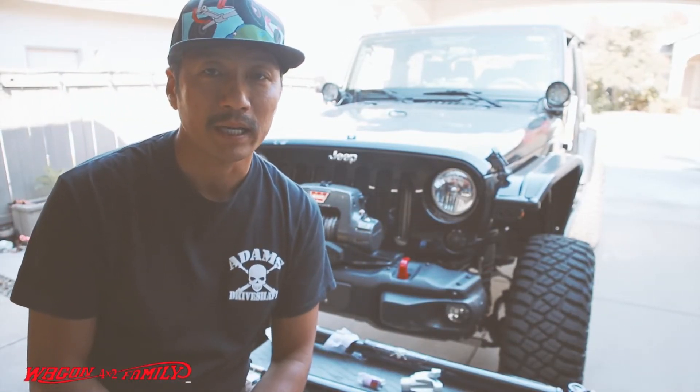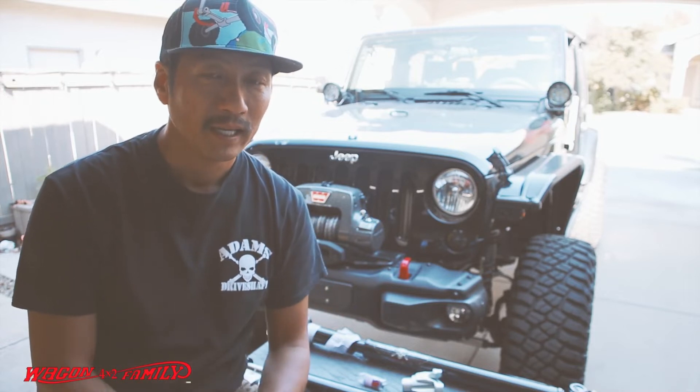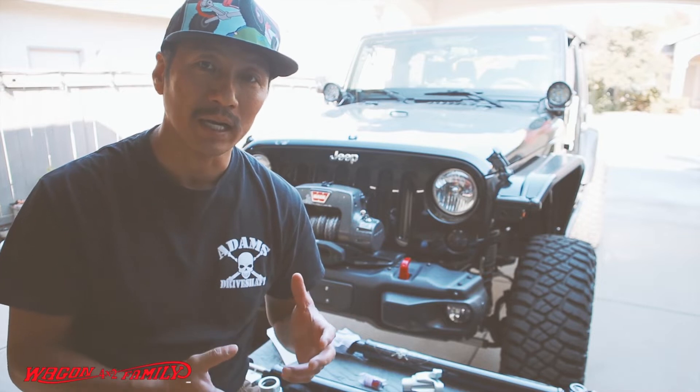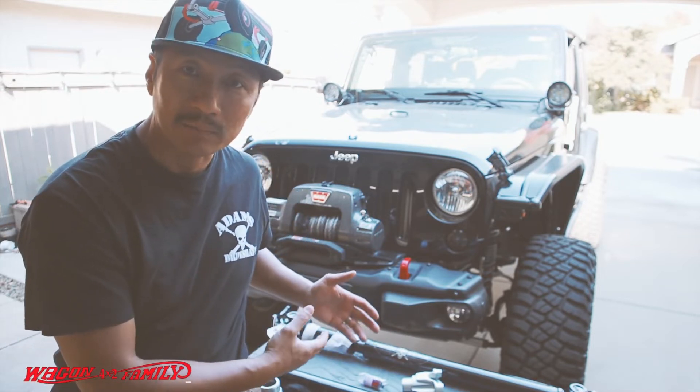Hey guys, welcome back to the 4x2 Wagon Family Garage. It's been a minute since I posted a video, and today I want to do a short video explaining why I'm replacing my stock driveshaft with the Adams driveshaft.